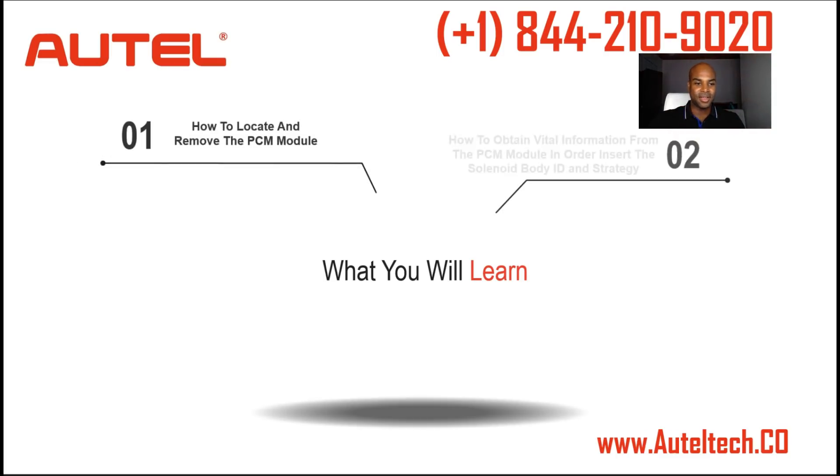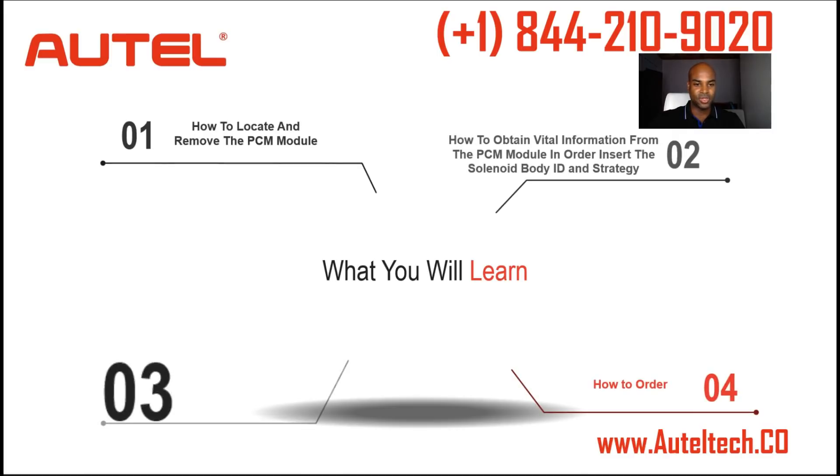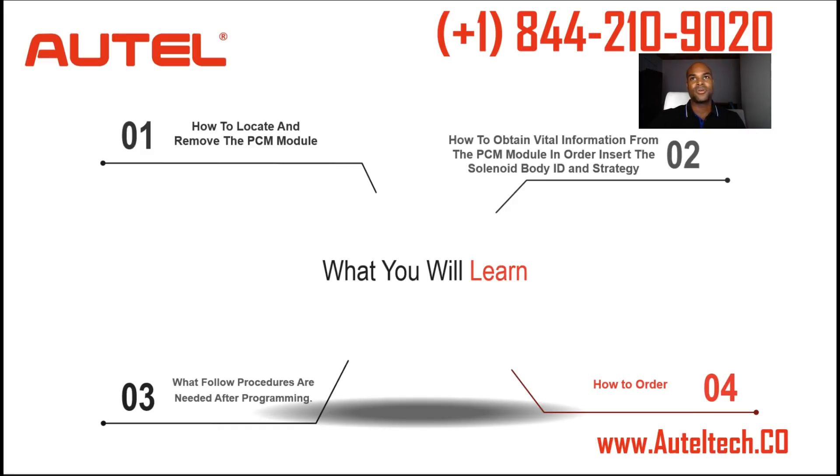What you will learn today is how to locate and remove the PCM module. I'm going to share with you a couple of visuals on how to do that, and then how to obtain the information from the PCM module in order to insert the solenoid body ID and strategy. For those who don't work on transmissions, this may sound like Star Trek language, but you'll see what I'm talking about later.